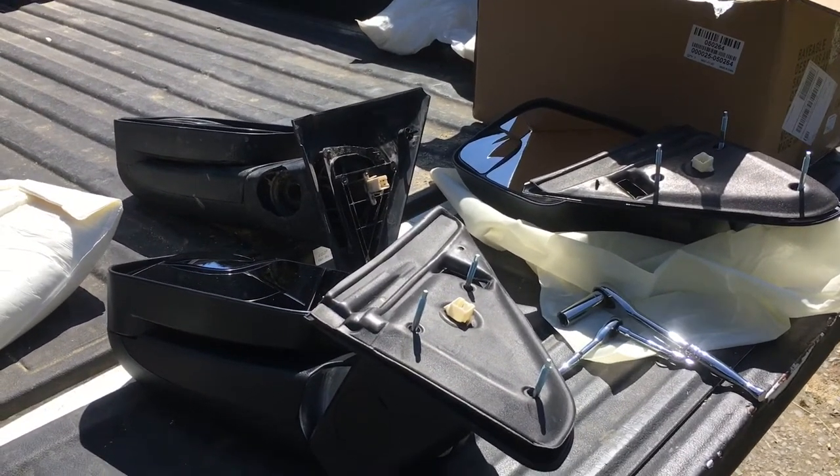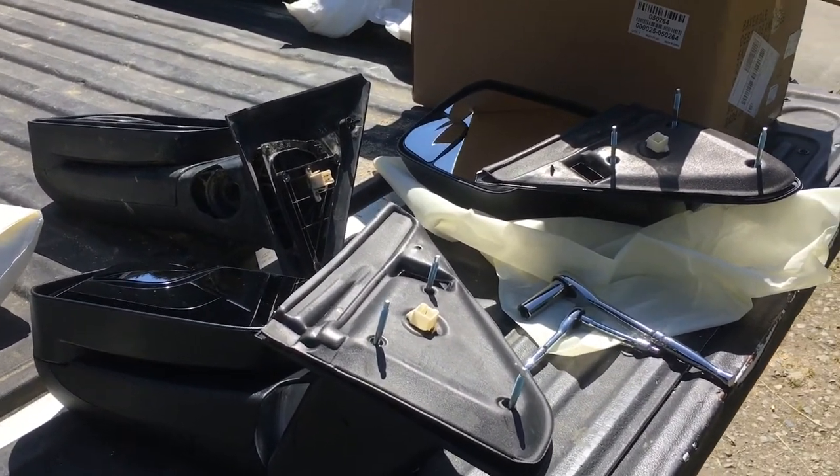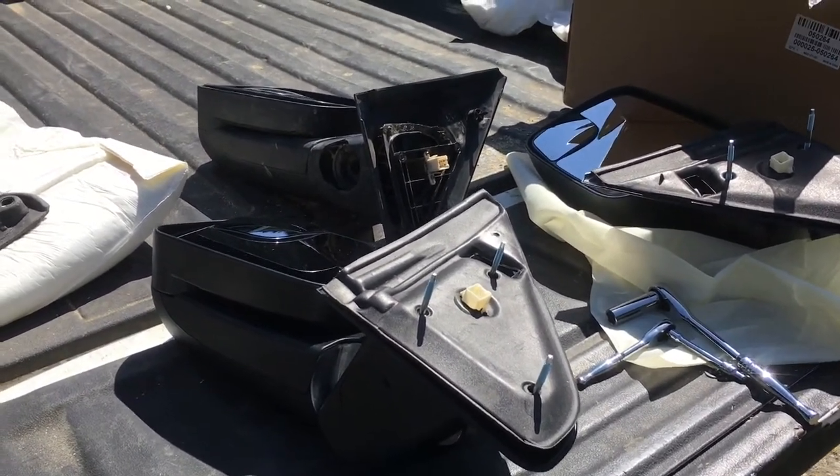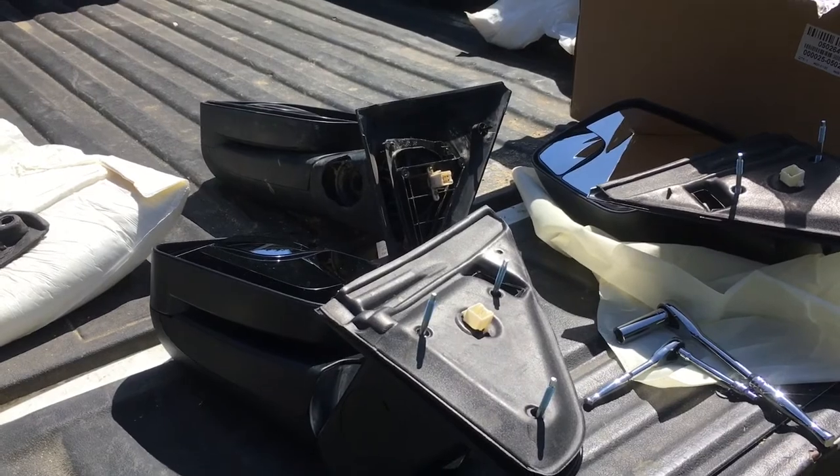So when you get these, expect to use your old studs when you're installing new towing mirrors or replacing the factory standard mirrors with towing mirrors. So there it is. Thanks for watching.